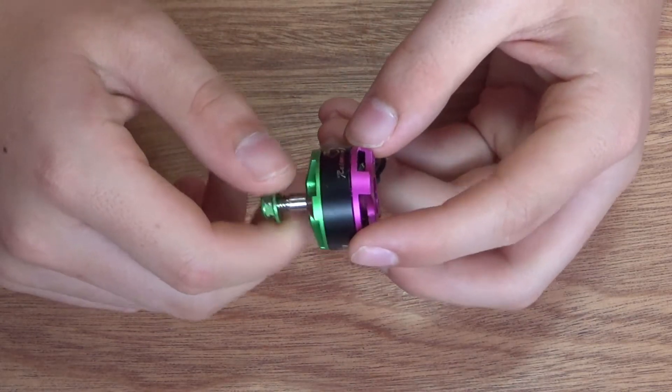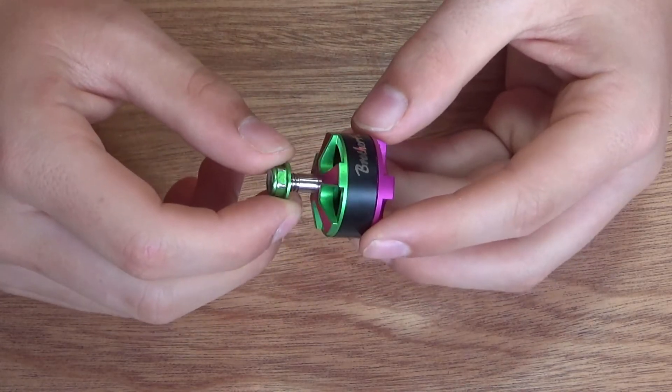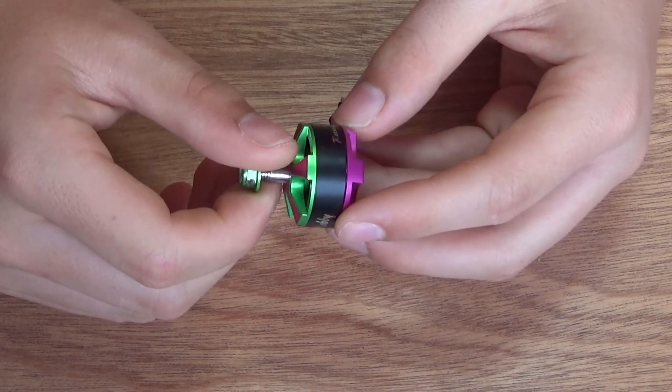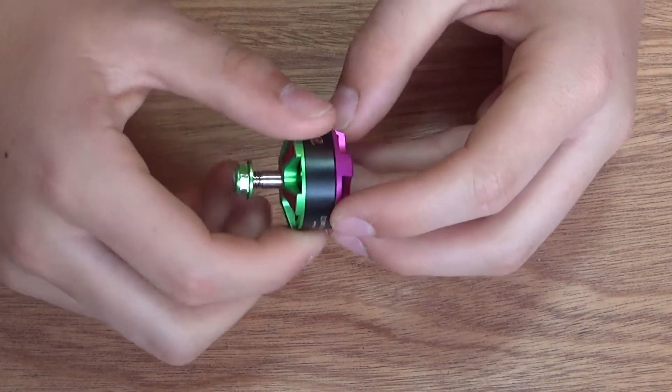They definitely have the torque for freestyle and they're really quick to spool up. The magnets are also really strong, but you can see how ratchety it is as I spin it. You could feel it in real life — the magnets are really strong.